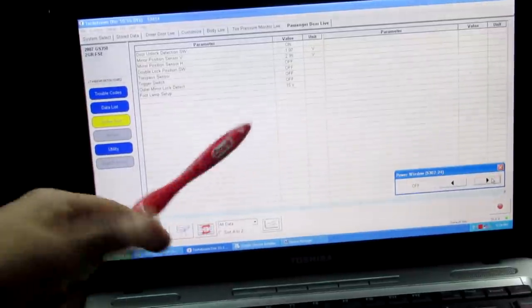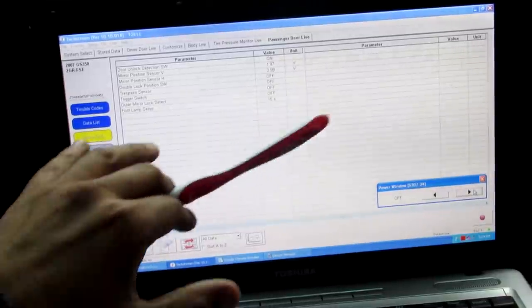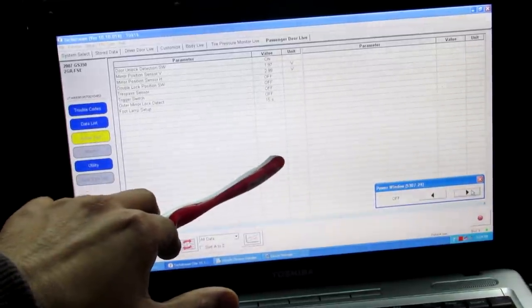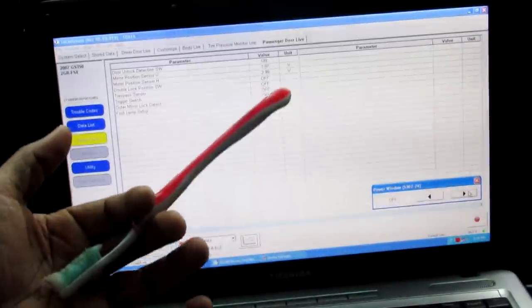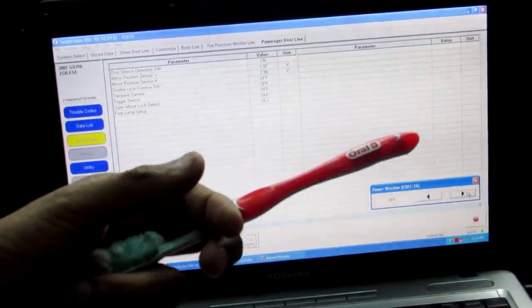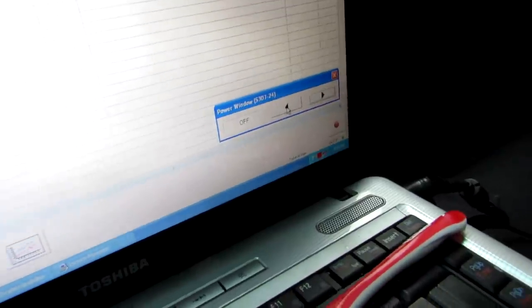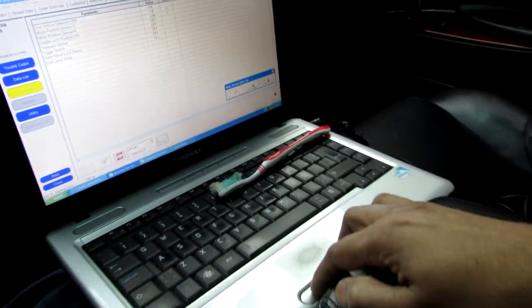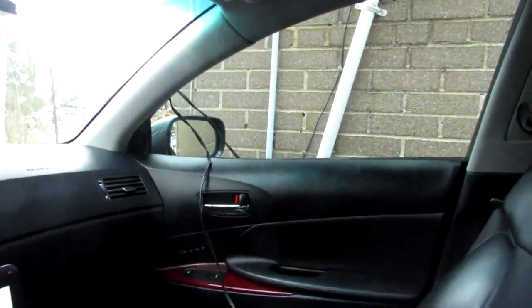The most important part of this software is really for diagnostics. Taking the example of the power window that wasn't working, I have access to the passenger side door module inside the software where I can actually wind the window up and down from the laptop — that could rule out a bad switch or a bad computer without opening any door panels or measuring voltages. Pressing the button, you can see the window winds up, I can stop it and continue it all the way up. You can also do cooler things like fold out the passenger side mirror.